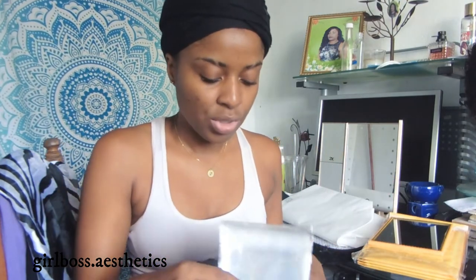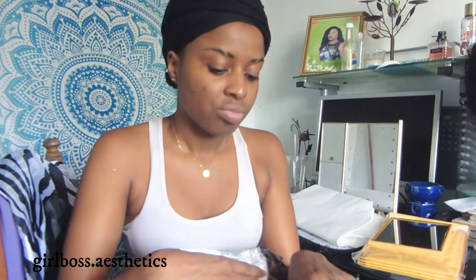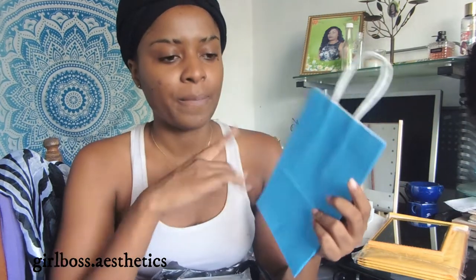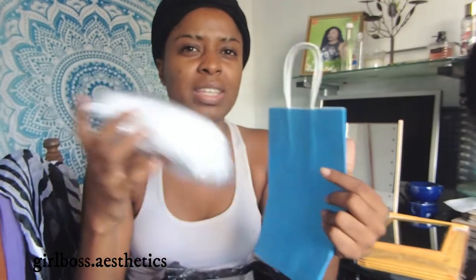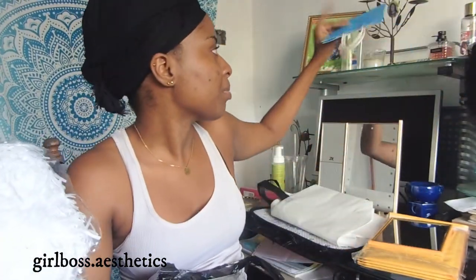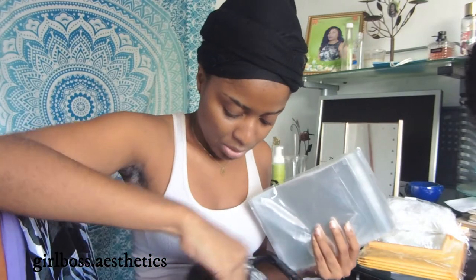I got this mirror for photography purposes — I'm going to show you all how I do my product photography. I also got this bag here. I was part of a giveaway with about 12 other local entrepreneurs, and I got this to put my prize in, along with this shredded paper you put inside to make the gift look a little more special.